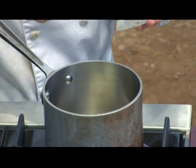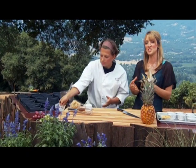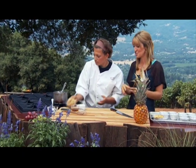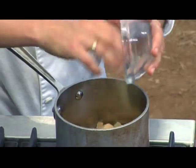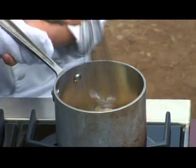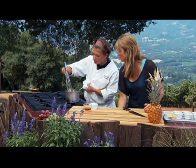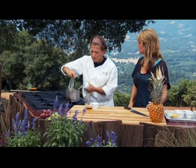We're using brown sugar. For those who don't know the difference, there's a little molasses in it which gives it that color — and that's probably why it doesn't burn as easily. We're just going to let this simmer away for about four minutes.